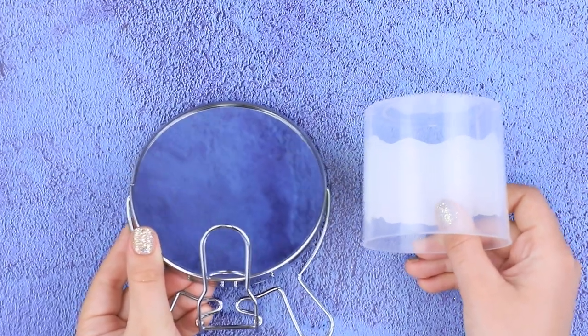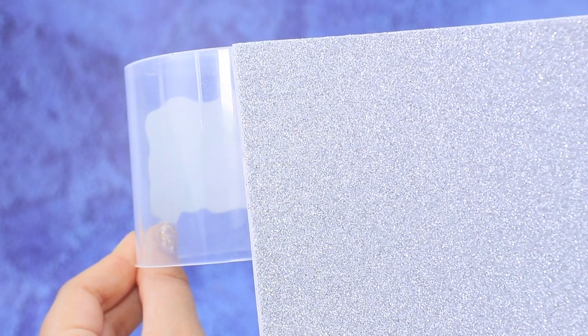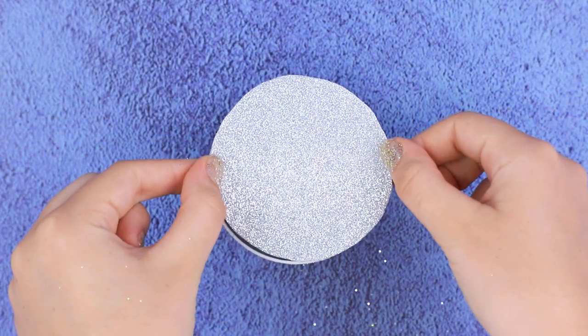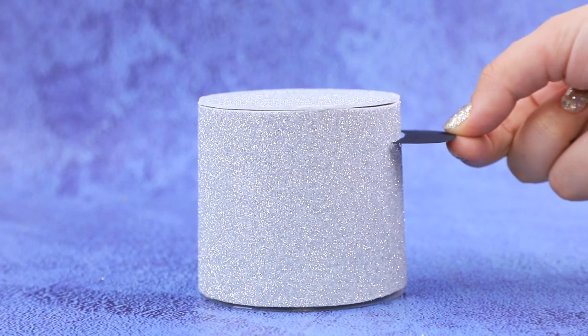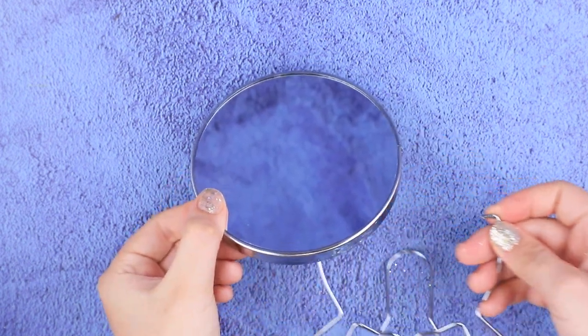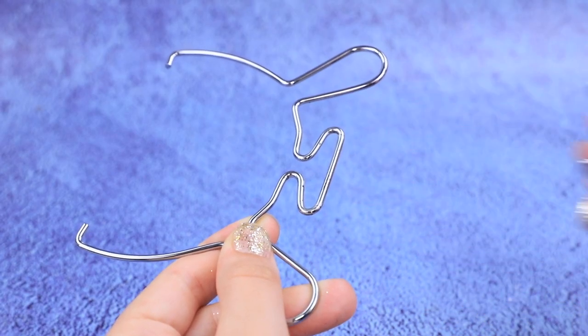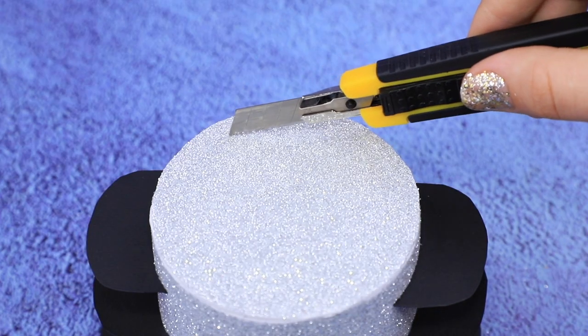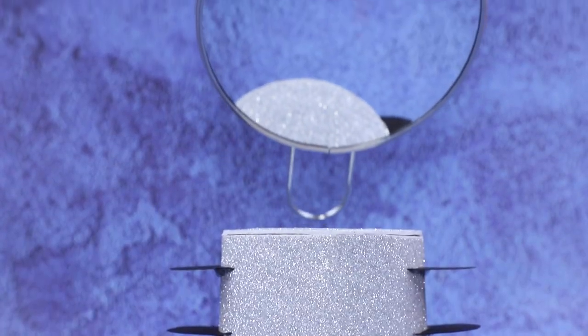Let's make a mirror for our beauty salon! Cover a plastic Q-tip container with foam paper. Glue foam paper to the bottom. Cut shelves out of cardboard. Remove the support from a mirror and take off the fastening element. Attach it to the back of the mirror and make a cut like this. Install the mirror.